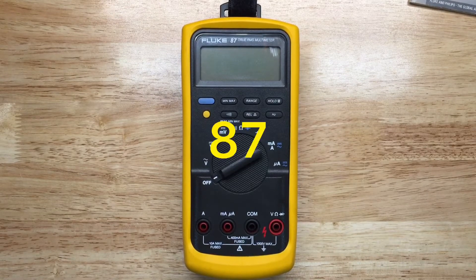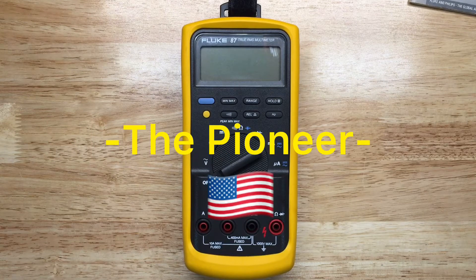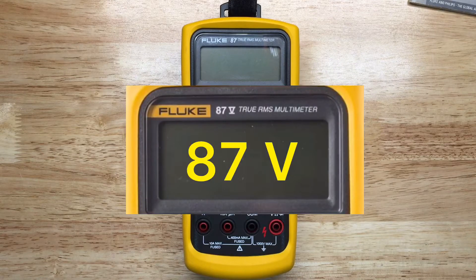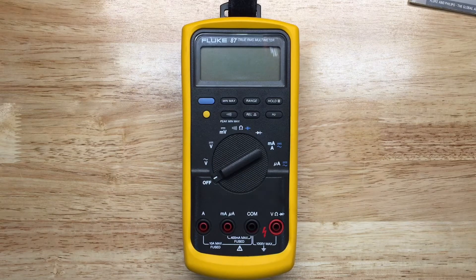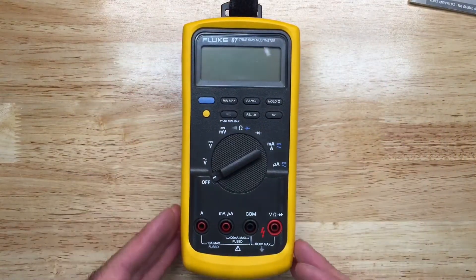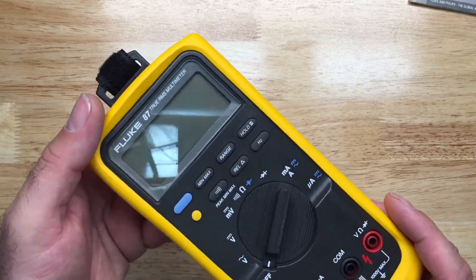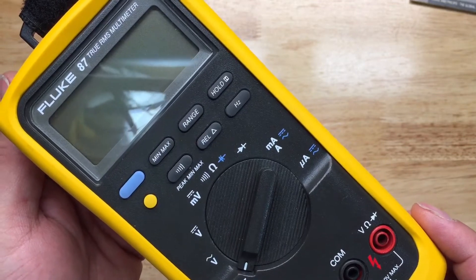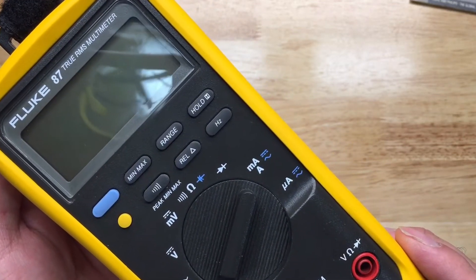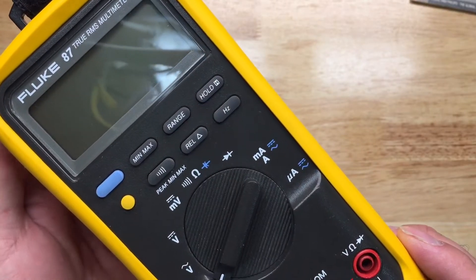This is the Fluke 87. For those who don't know, this is the first version of the 87. I believe the 87 went up to version 5 — I'm not sure if there was a version 2, but the 3 can be found, and there's a 4 and an 87 V5. Fluke claims production started or they became available on the market in 1987, and I don't know if the 87 has anything to do with the date or the year.